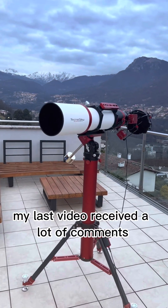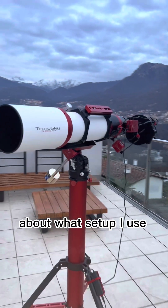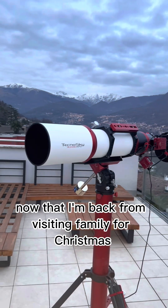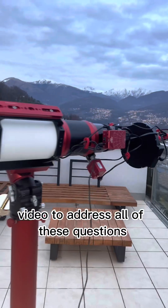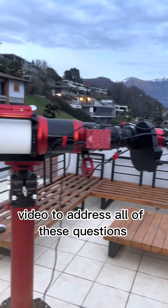My last video received a lot of comments about what setup I use, so now that I'm back from visiting family for Christmas, I wanted to make a proper video to address all these questions.